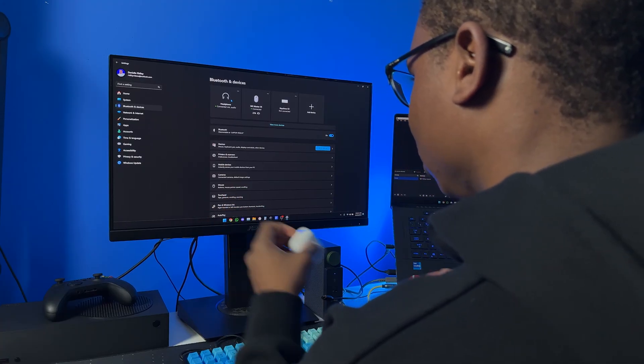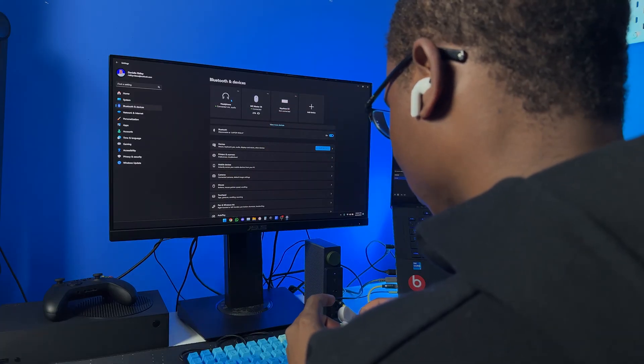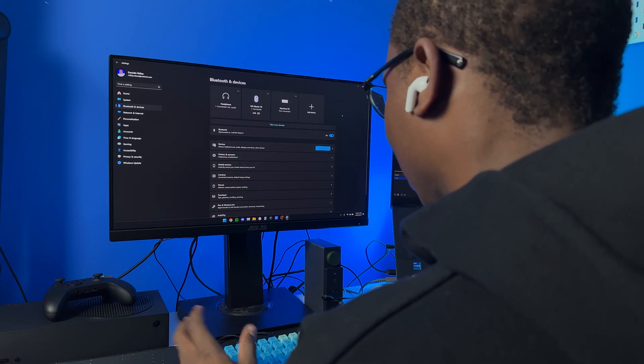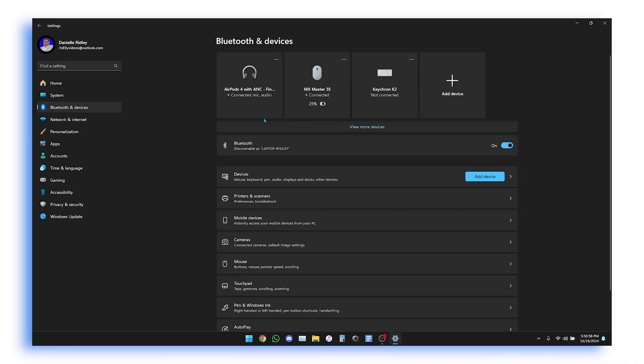That's how you connect your AirPods 4 to your Windows 11 computer — pretty easy, pretty straightforward. You can go ahead and use this like any normal earphones while using your computer. You could use it to listen to music, and you can even use the mic if you want.